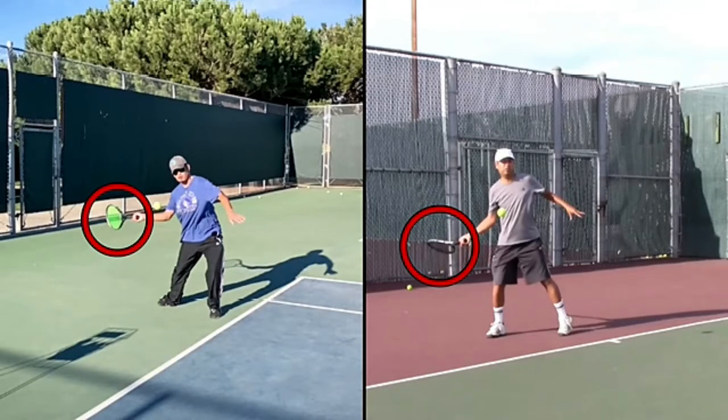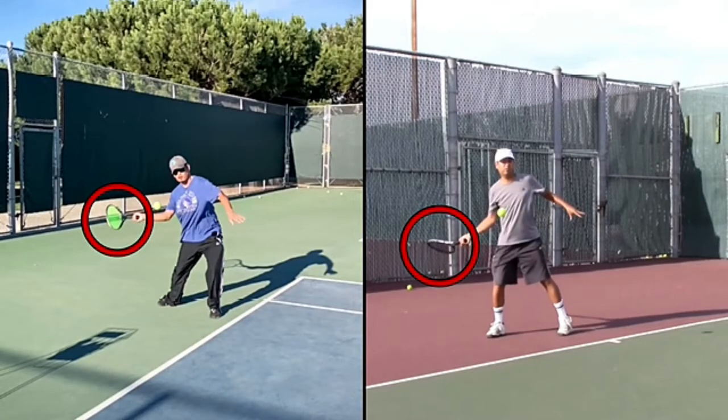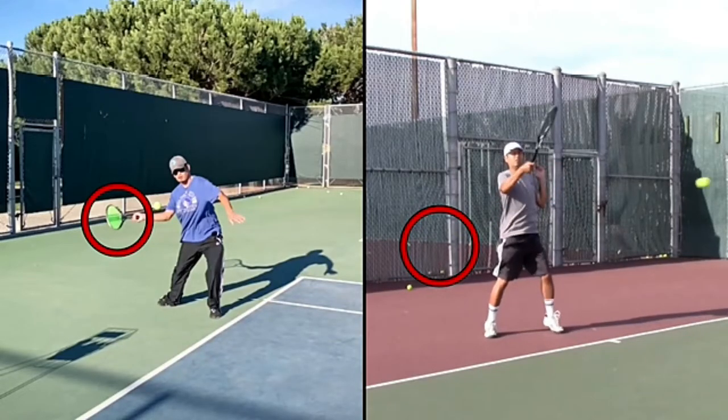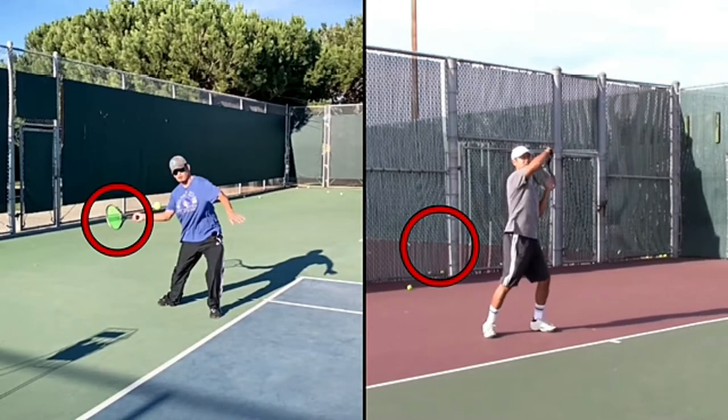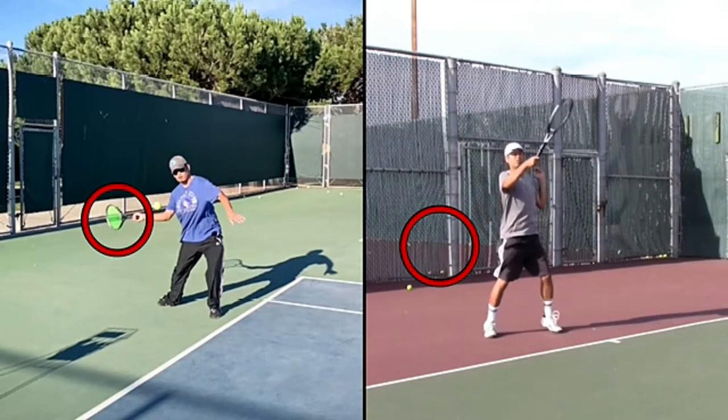And this is a result of that elbow stretch that I'm talking about. That elbow stretch going down helps you with that topspin and also helps you with that acceleration, so it'll get more power and more spin over that ball.